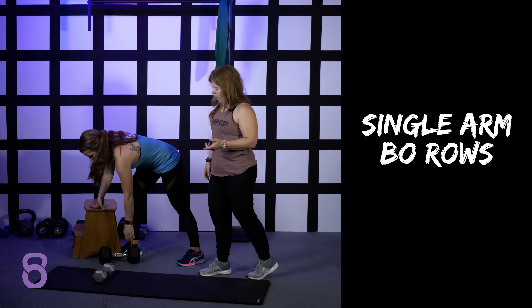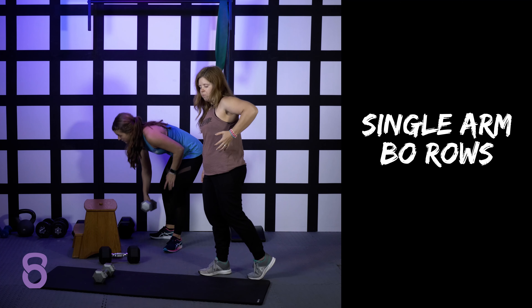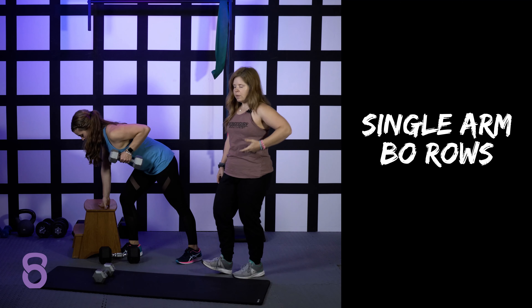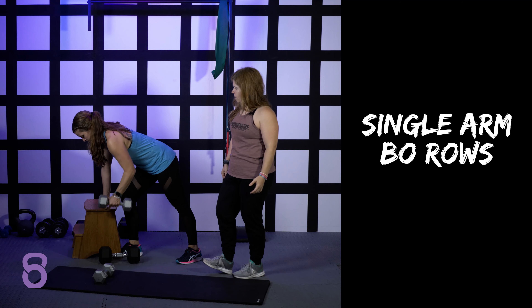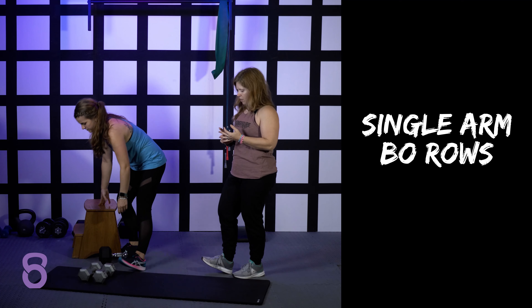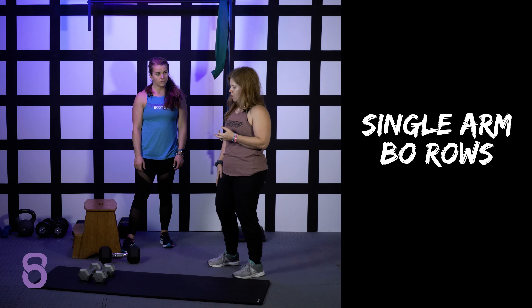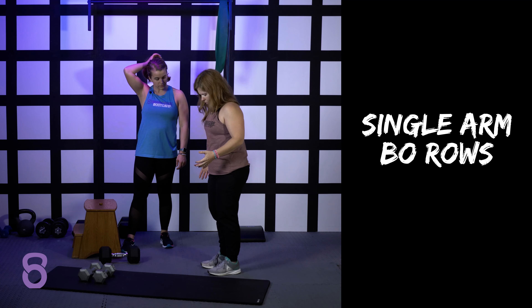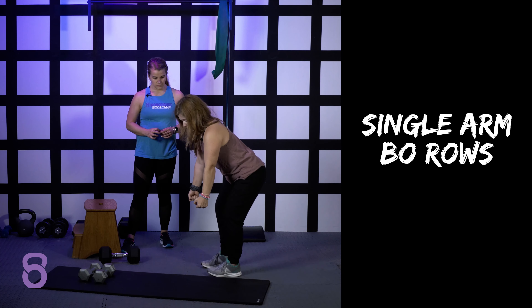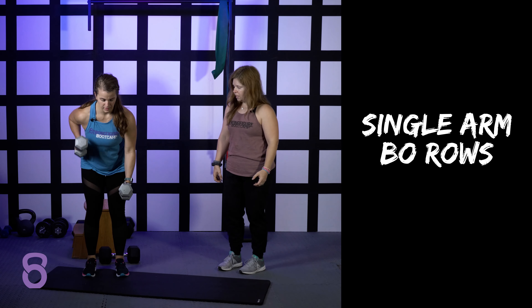If your weight's a little bit lighter, do it more slow and controlled so that you're really making the muscle work with you, not just doing easy reps where you don't feel anything. So bent over with double dumbbells, single dumbbells, using a box, using a leg — you could also do them single arm while you're holding two, but just maybe do one at a time or even alternating.